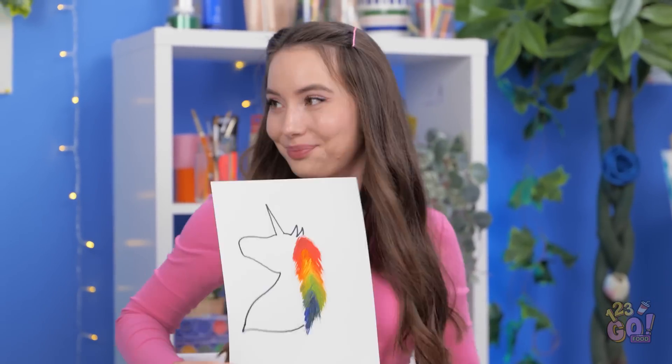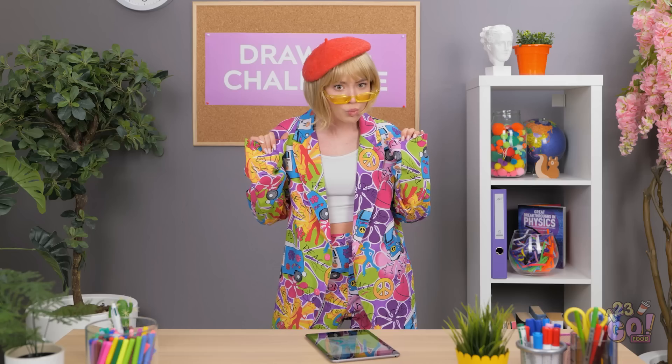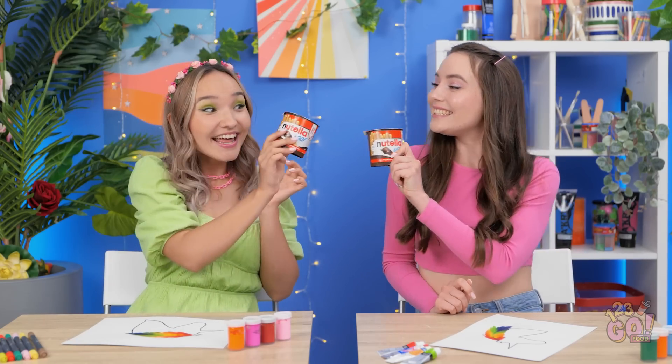Yours turned out so pretty. We still have time to fix yours. I have an idea — I'll just press your paper against mine. Look, see? You have a duplicate now, too! Miss, I think we're done with our pictures! Those turned out great. I'm really impressed with both of you. We did it! And we both get prizes! Cheers!